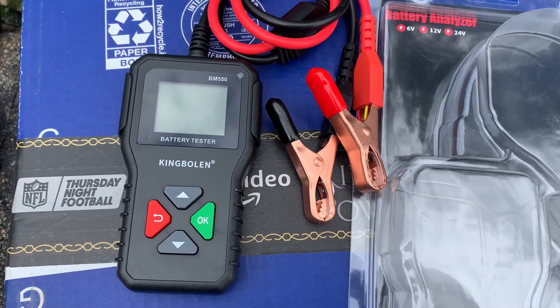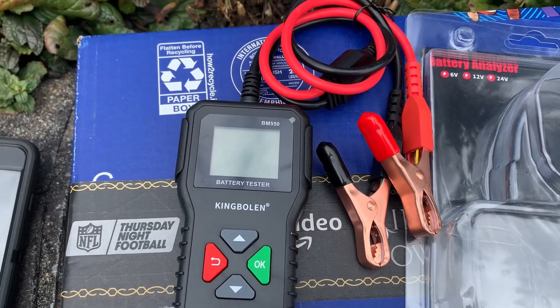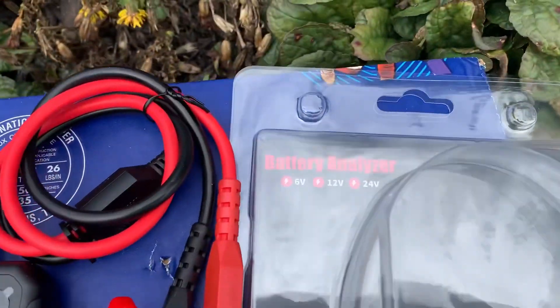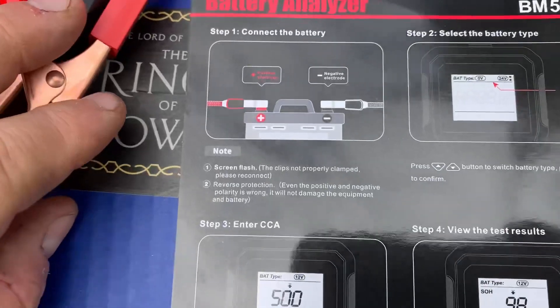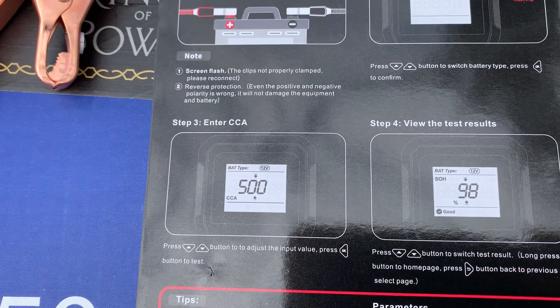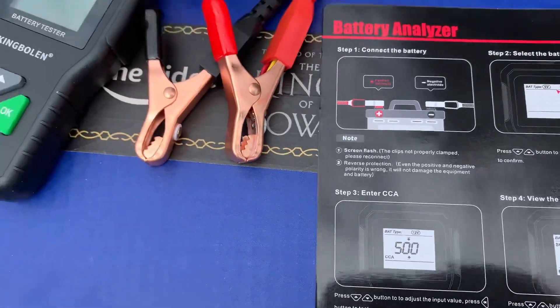So he ends up sending me this thing, which is cool. I have a top-down tester that I normally use, and this looks pretty close to it, a little different. It's basically a battery analyzer with over-voltage protection, so if you put it on backwards — the polarity — it won't do anything. It supports 6, 12, or 24 volts. It shows you how to hook it up with good instructions. You press the up and down buttons to adjust the values, and you can press the go button to navigate previous pages.